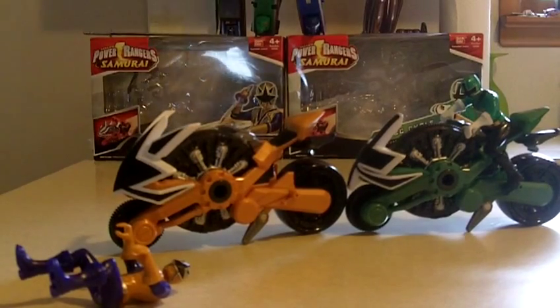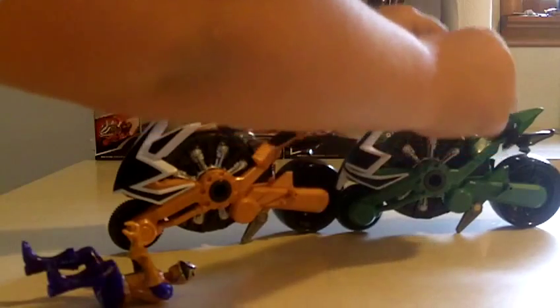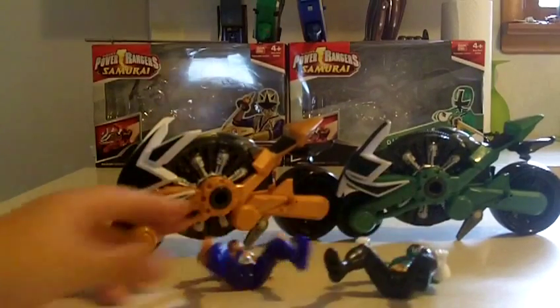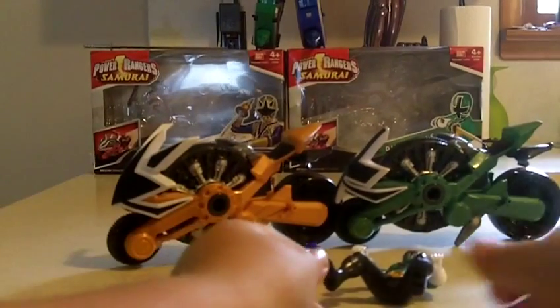The riders are kind of cool. I didn't get the mega gold ranger yet, but I do have the green ranger one. I also got my French green ranger here — I'm going to review that soon. These are the riders.